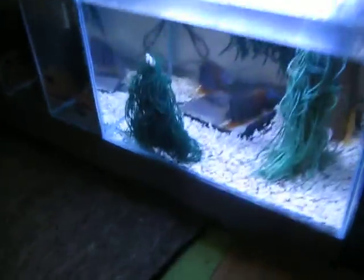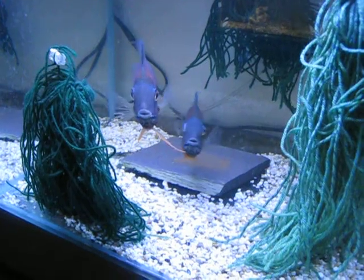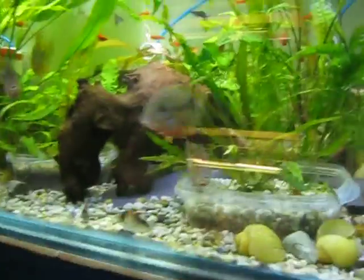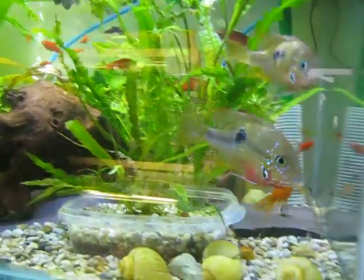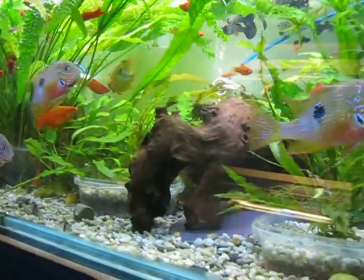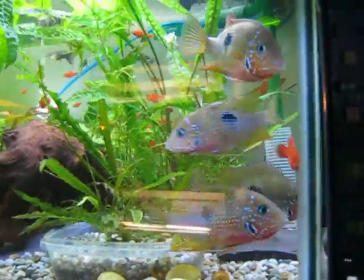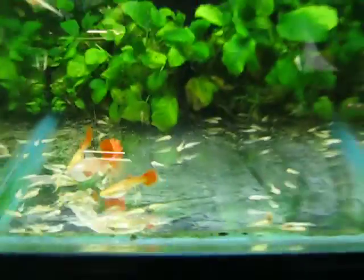Let me show you something in my fishroom here. I've got some wild red shoulder severums and they've got eggs — this is tap water, not RO water, so no problems at all. I'm waiting for some babies from this pair. This tank is tap water as well. I've got a couple of pairs here, they'll spawn very soon. Down here I've got long-fin sisters which are breeding — healthy tap water — I've got loads of babies from them.